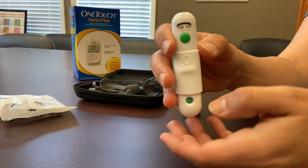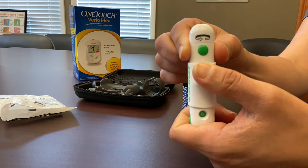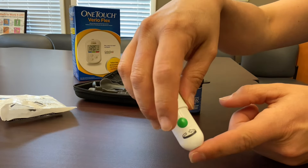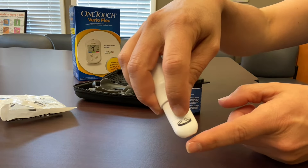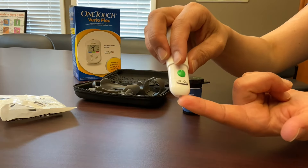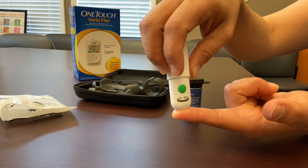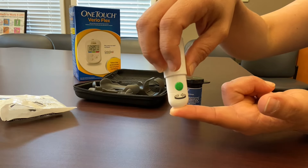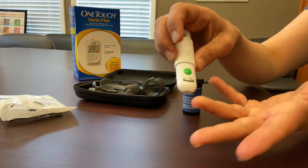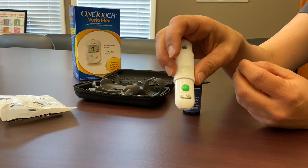So once again, you pull down on the center of the device and release, and then you'll hold the device up to your finger and depress the green button to actually stick your finger. Notice we're using the sides of our finger instead of right in the middle because you have more nerve endings there and it tends to be a little more uncomfortable. Also, that allows you to use different sides and different fingers every time you check your blood sugar, which keeps one particular finger from getting uncomfortable.